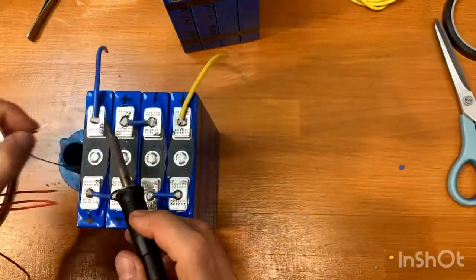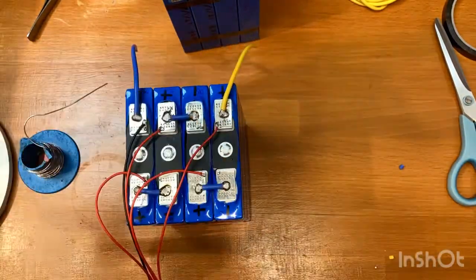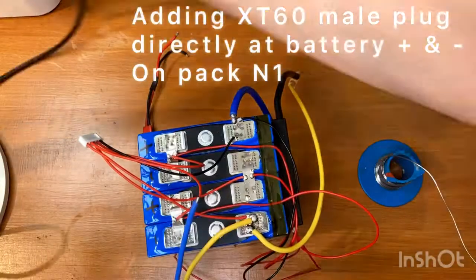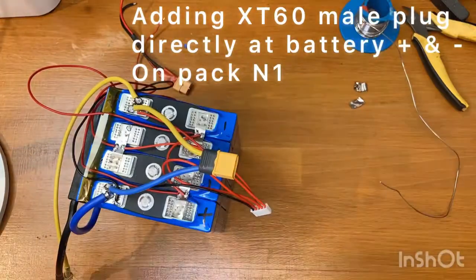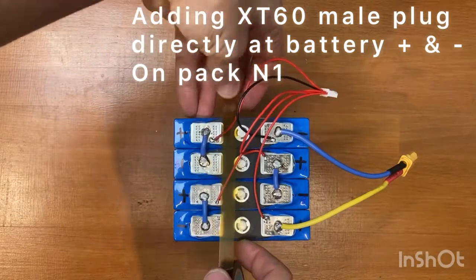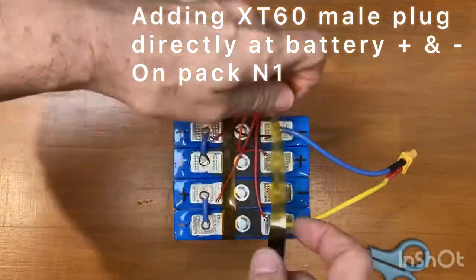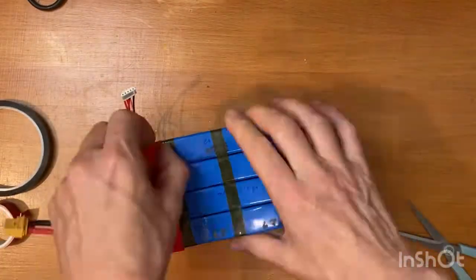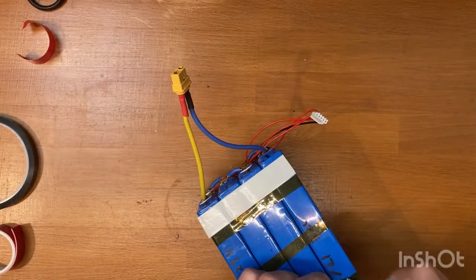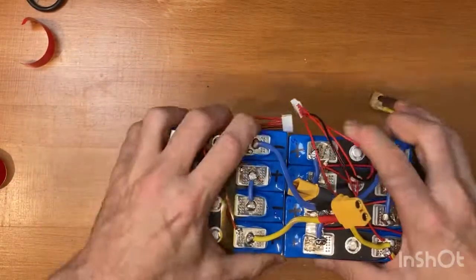Also here I attach a balance plug. Now I connect in parallel to the battery leads and make a plug in order to connect in parallel also the other battery pack we just built. Now some captain tape to block the balance plug, and some adhesive tape in order to attach the two battery packs. Finally I stick them together.